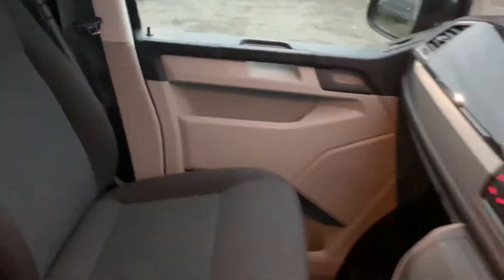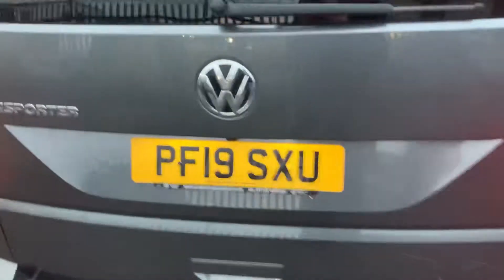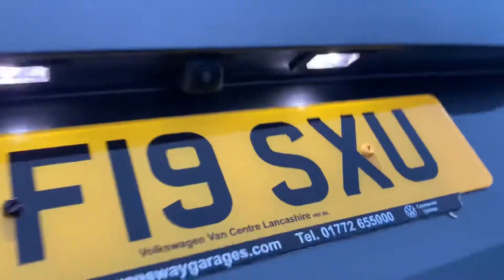Heading around to the back now. It's finished in Indium Grey, which is a metallic paint. You've got the tailgate on the back here and your rear view camera there. You've got your seat, rubber flooring, load lashing rings in the back, and your rear parking sensors down there as well.